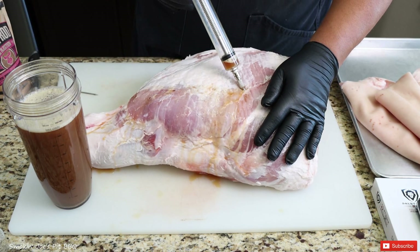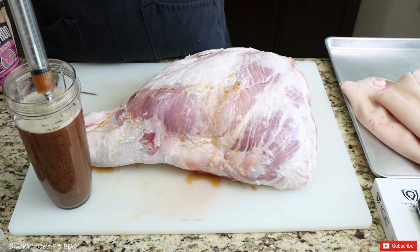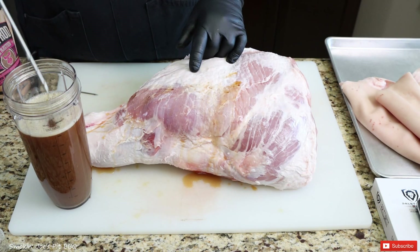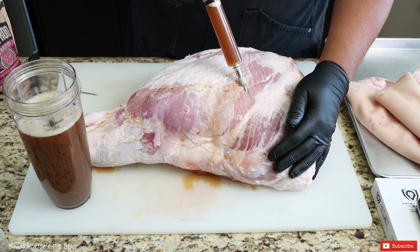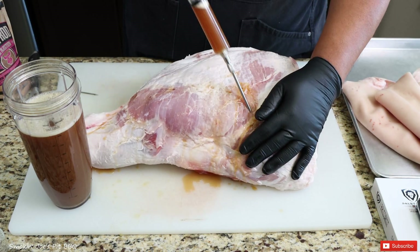In case you're wondering why I'm injecting the ham — a ham is very lean on the inside. Although we have quite a bit of fat on the surface, it's actually not that much fat. The inside of the ham is extremely lean, so you want to keep that from drying out, plus this injection has a ton of flavor.